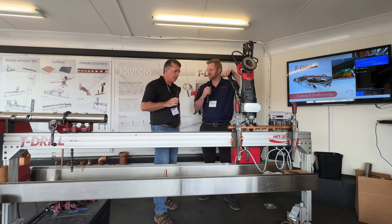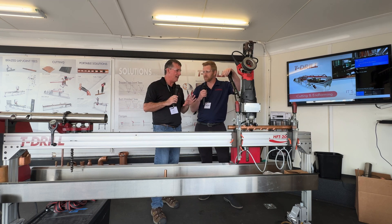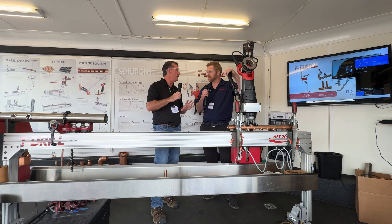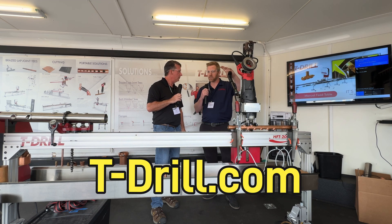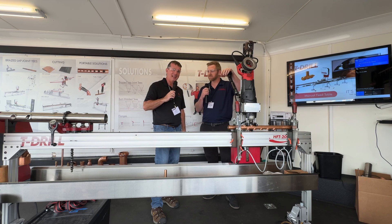If you're a contractor or a UA training facility looking to connect with T-Drill for on-site training or to learn more about the equipment, the best way is to go to t-drill.com. There's a form you can fill out saying you're looking for training or want someone to come to your site, and it'll be forwarded straight to us so we can come out and connect.